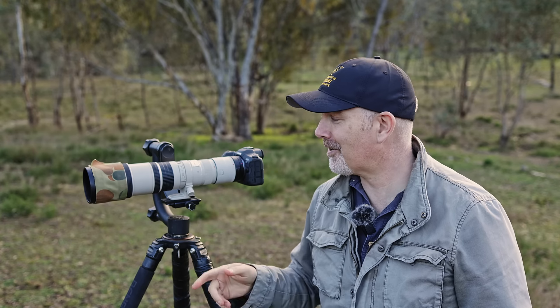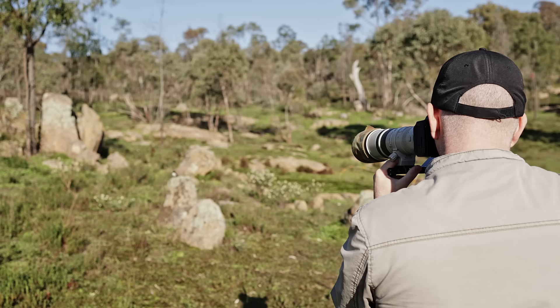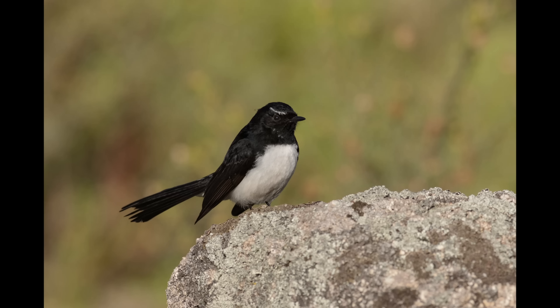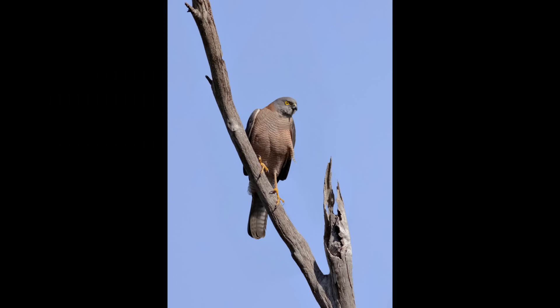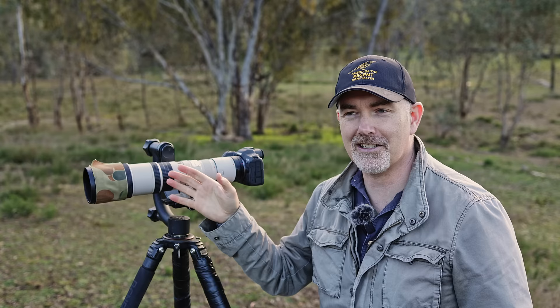G'day and welcome to the channel. In today's video I want to share with you how this really old lens — I think it's 28 years old — performs on the new Canon mirrorless R5. I'm going to go out into the field, take lots of different photos, and answer those questions you might have: how's the IQ, how's the autofocus, how's the FPS, does the IBIS of the camera make up for the lack of IS on the lens, and how does it work with extenders.